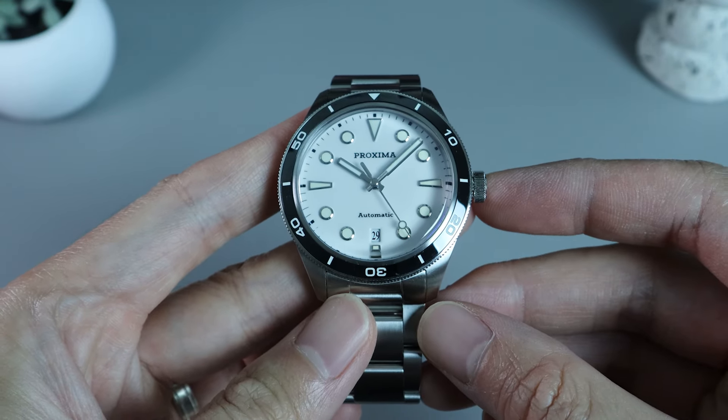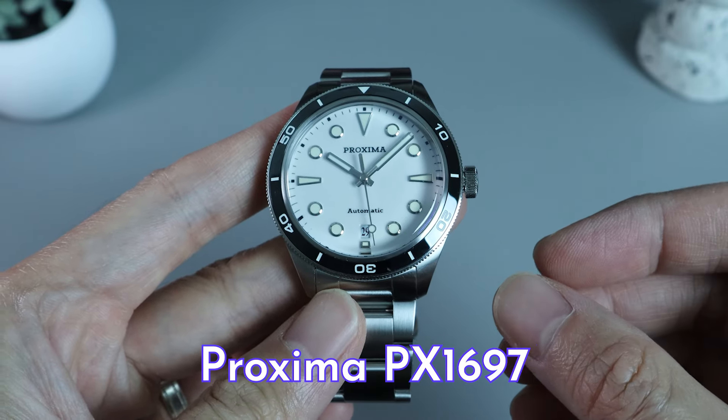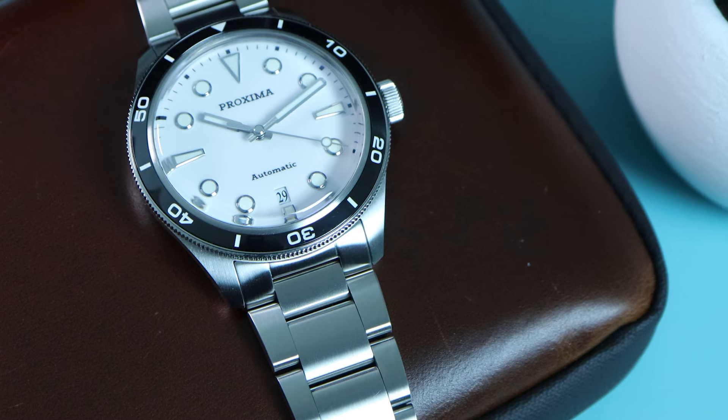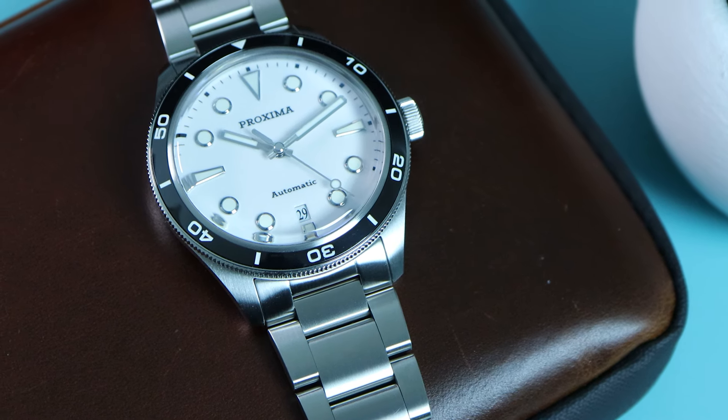Hi, I'm Andy and welcome to a Watchcrave video. Today we will be having a look at the Proxima PX1697, a skin diver of sorts. I got this watch during the AliExpress November sales last year. I actually had my eyes on it for more than a year, but finally committed to the purchase last year.